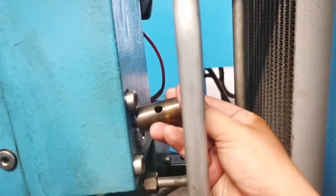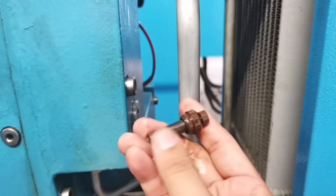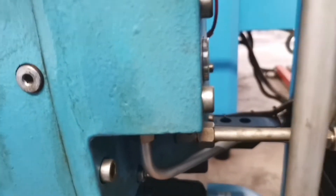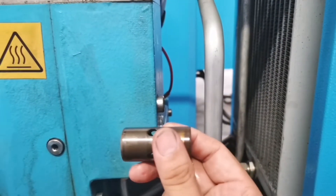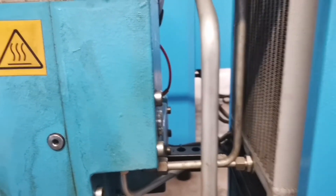It looks something like this. It's a two-part component, and this is actually a thermostat. When it gets heated, the top part expands and extends, causing the slider to move and opening up another flowway for the oil. So this is one of the most common causes of Error 1.